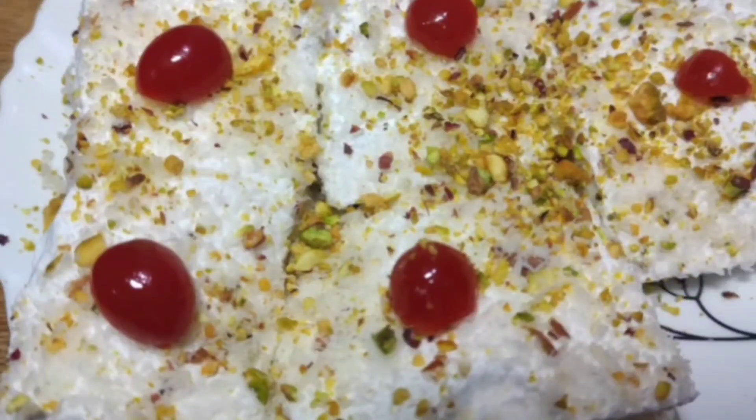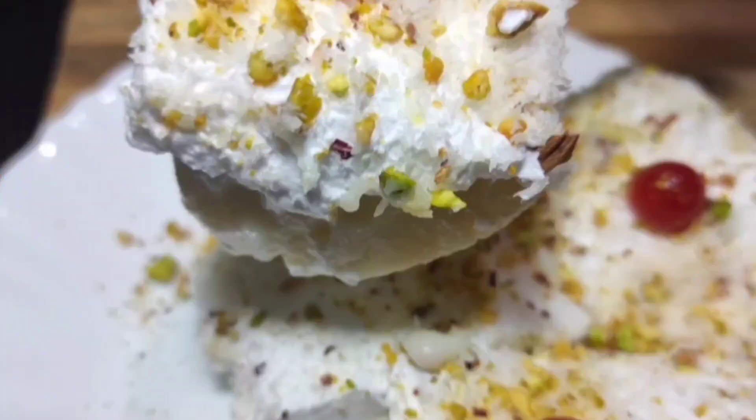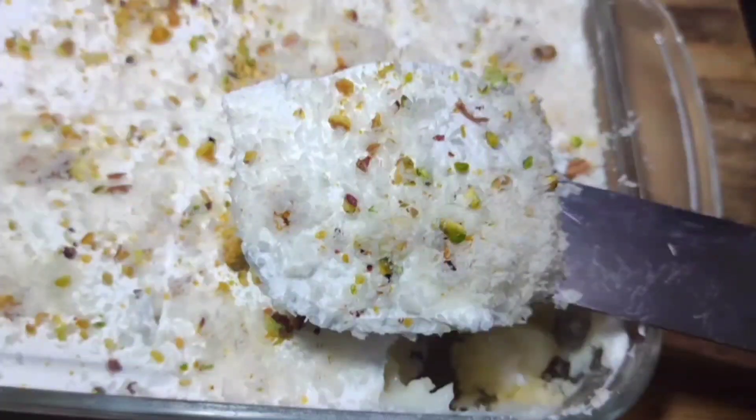Hello everyone, welcome. I am going to show you a pudding recipe for a simple pudding. I am going to make a Chinese grass and gelatin. This is a Turkish dessert.